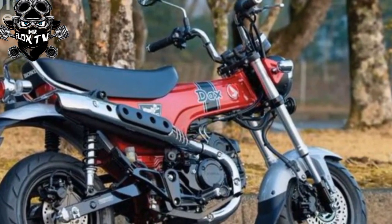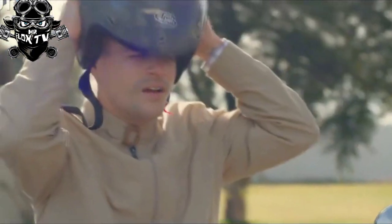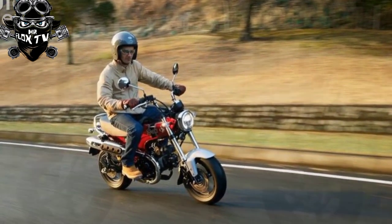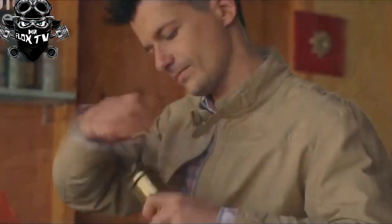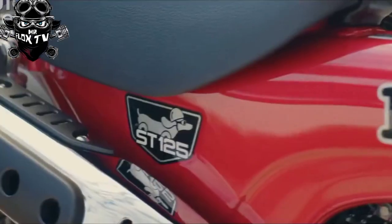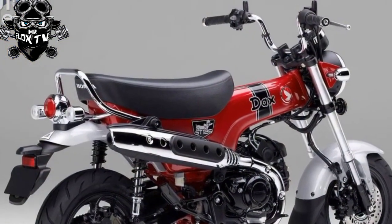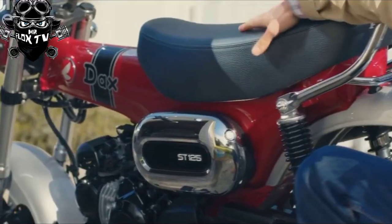It's still a lightweight machine at 236 pounds — only seven pounds more than the Monkey 125. The Dax adopts the Grom's five-spoke wheels and front and rear disc brakes, a much-appreciated upgrade over the cable-operated drum brakes of the 1970s models. There's even ABS and an IMU to monitor and prevent rear wheel lift — an inevitable concern on a bike with such a short wheelbase and high centre of gravity. The fork is a 31mm upside-down telescopic unit without adjustability, and the steel box-section swingarm is suspended by two non-adjustable coilover shocks. Despite the retro looks, there are modern touches including an LCD instrument set inside a traditional-looking circular dial, plus full LED lighting.